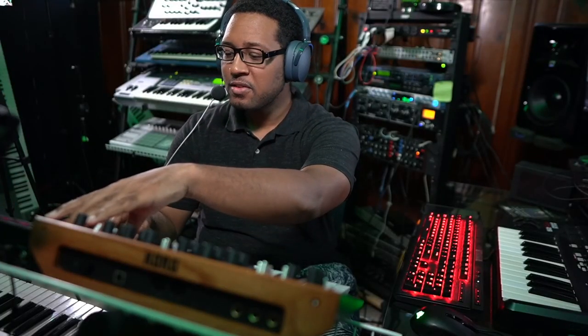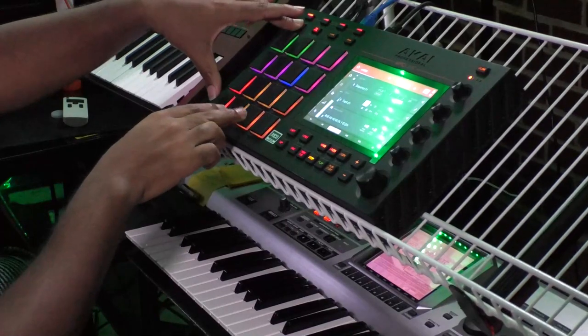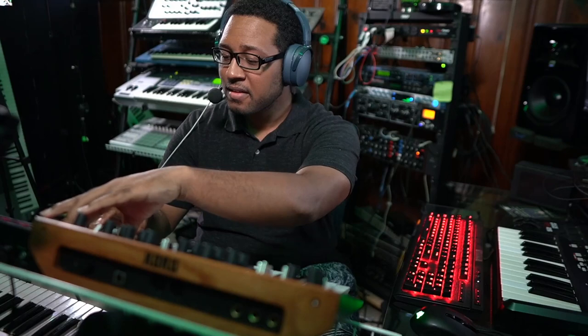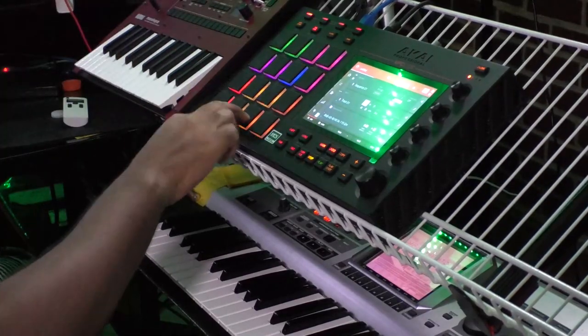So if I were to do a beat — one, two, three, four — those are four beats. If I added 16th notes, it would sound like this. What I want to do is give you that New Jack Swing feel. So instead of it sounding straight, we're going to use the 1/16th triplets as a foundation.